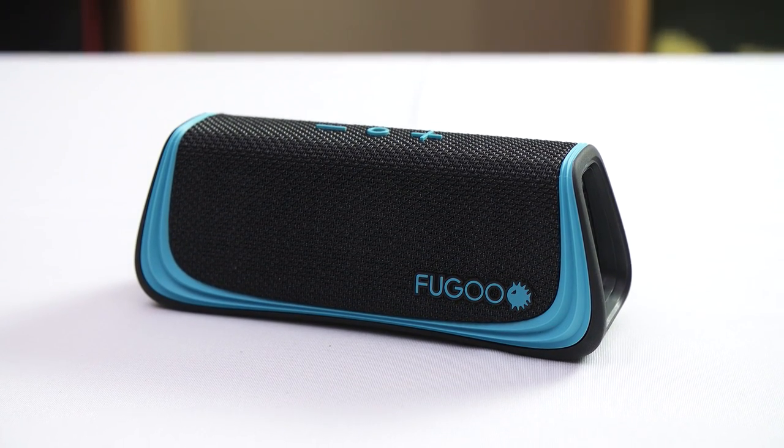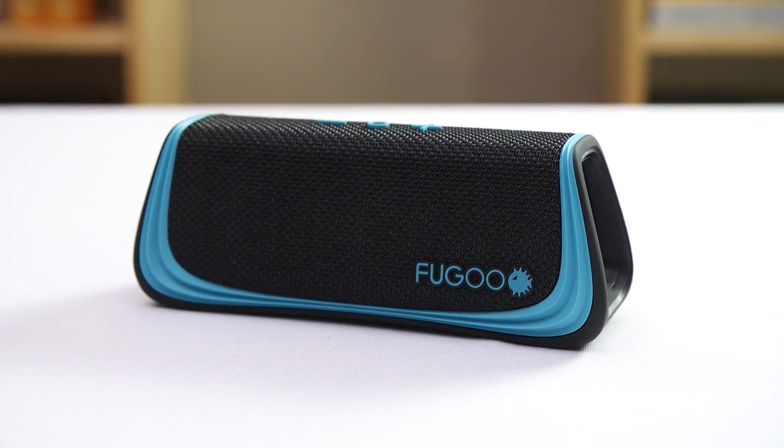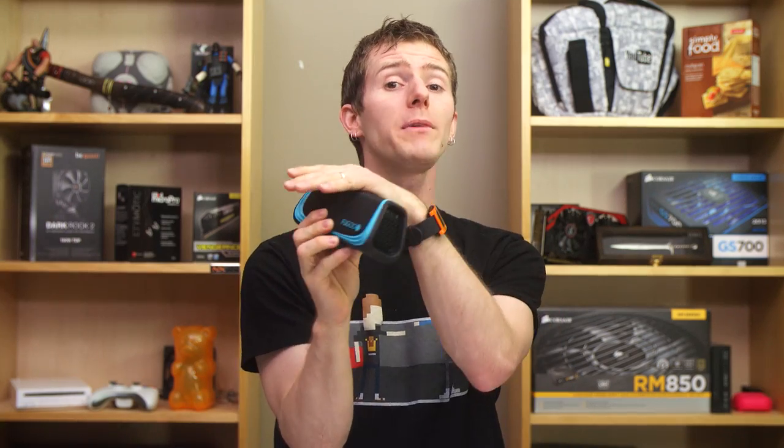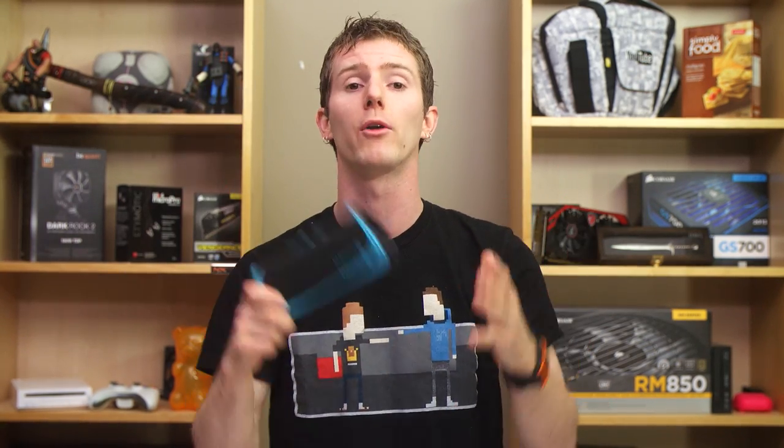Internally, the speakers are angled upward eight degrees, since a Bluetooth speaker is rarely at the same level as your head when you're listening to it. It supports the higher quality aptX codec for better sound quality over Bluetooth, and like most of these devices, it includes an omnidirectional microphone for speakerphone operation and Siri and Google Now and all that stuff.